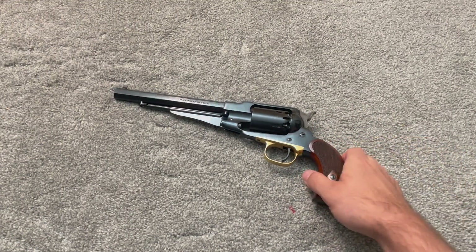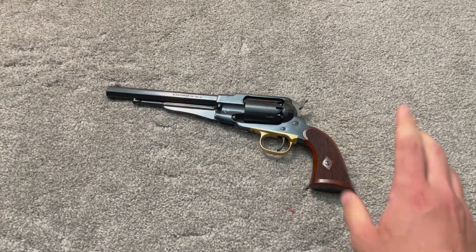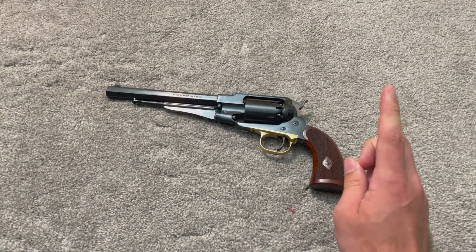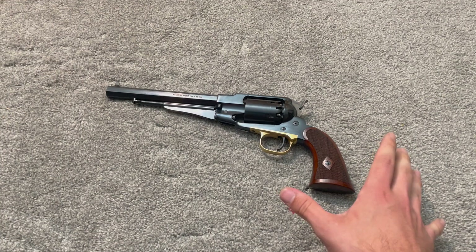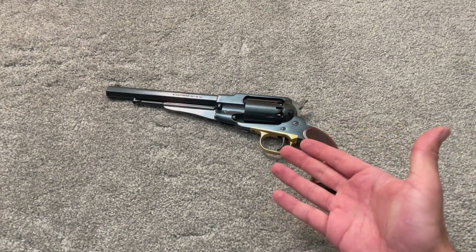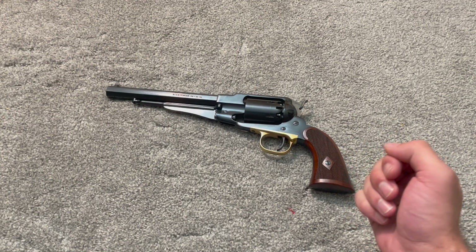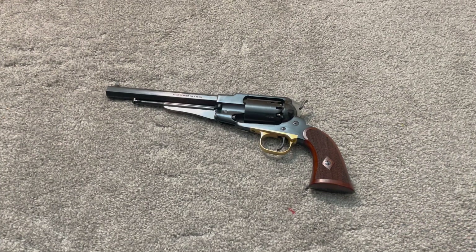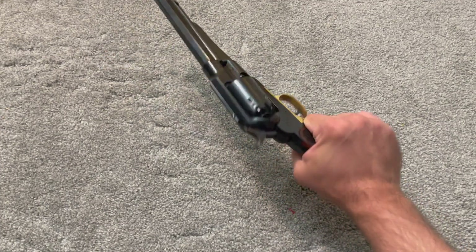I've already explained why that's kind of nonsense in my other video. To point out: with all those 6,000 views and all the people that left comments, not a single person has left a comment with a first-hand account of a cylinder swap reload being used in combat, in a gunfight, or any kind of accessories used for cylinder swapping — like a cylinder pouch. No instructions from Remington about reloading via cylinder swapping. So I think I've pretty well put that to bed, and I will wait until someone can come up with a source for any of those things.